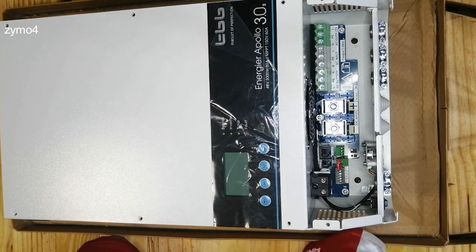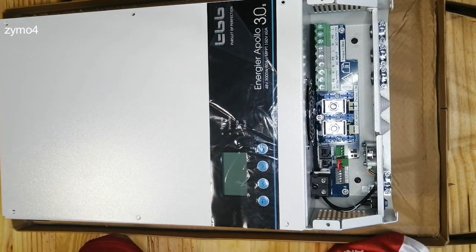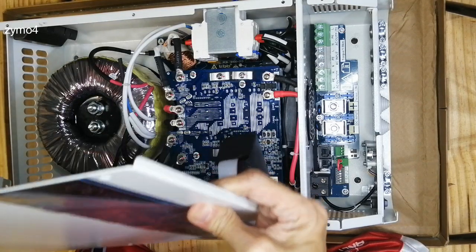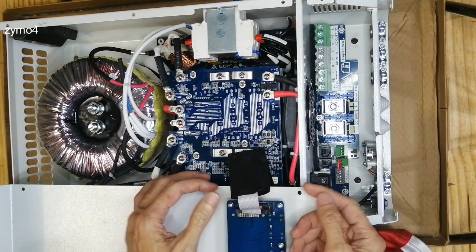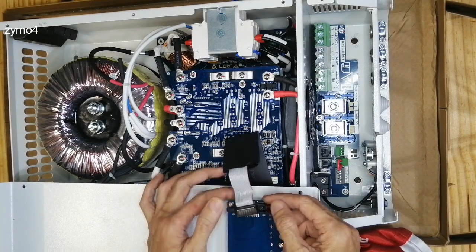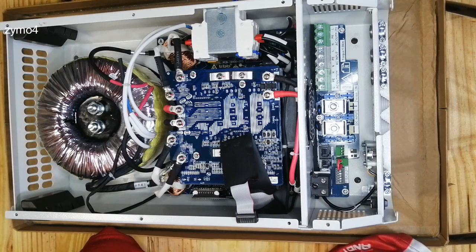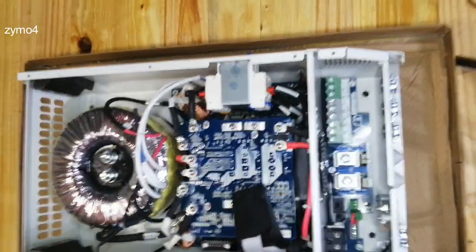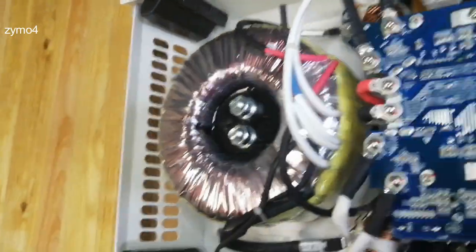Last screws out — there are ten screws in all. Now we're going to reveal — oh, look! It's the same connector that they have on their LCD, very easy. Just flip it out and look what we have.